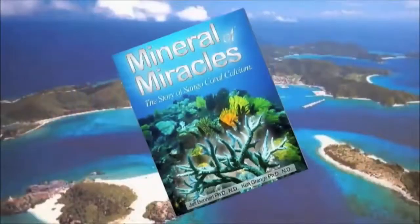Today I will be doing some demonstrations and speaking about marine coral ionic organic minerals. In a way I'm kind of uniquely qualified for this because I've written the book Mineral of Miracles. What we are talking about is mineralization that is very absorbable and usable by the body.